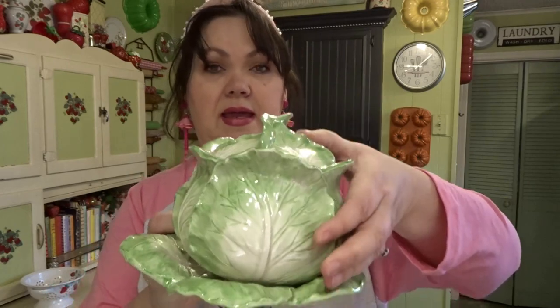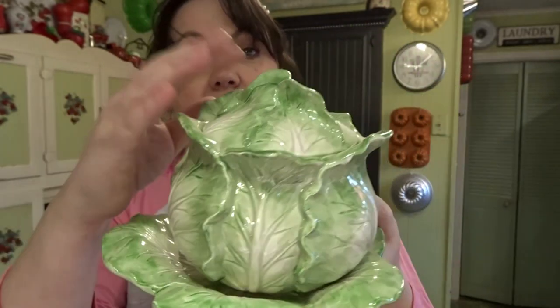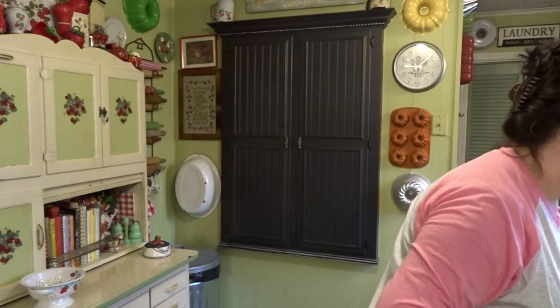This next piece I absolutely love. It was $3.99 and it's a Fitz and Floyd cabbage dish. That is going to be so pretty in my Easter decor — can't wait to use that. I love Fitz and Floyd's stuff.